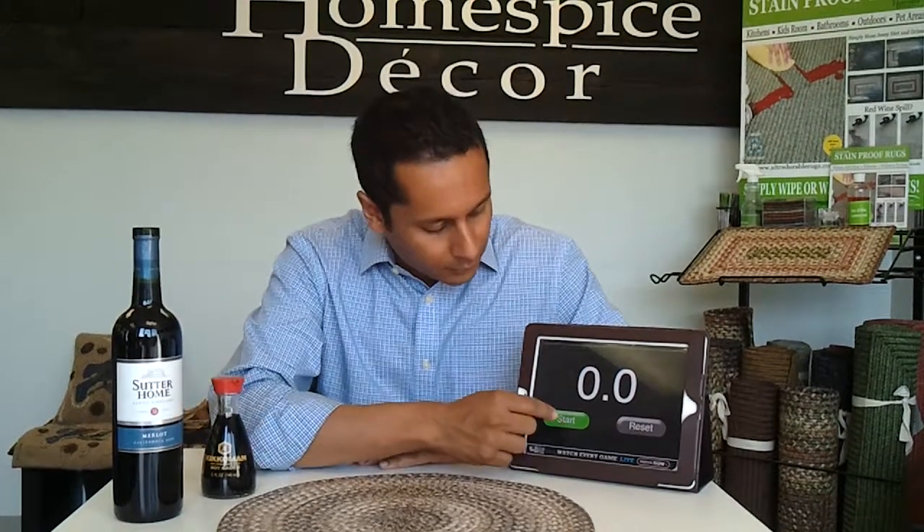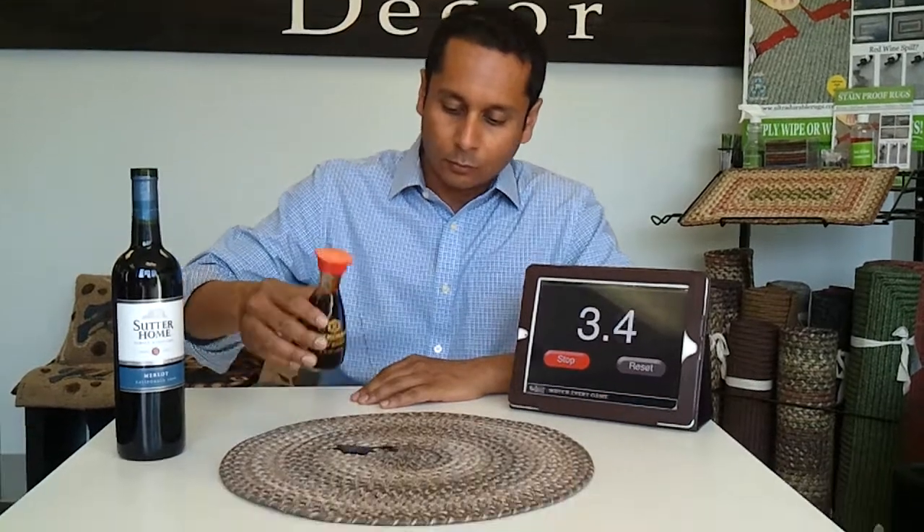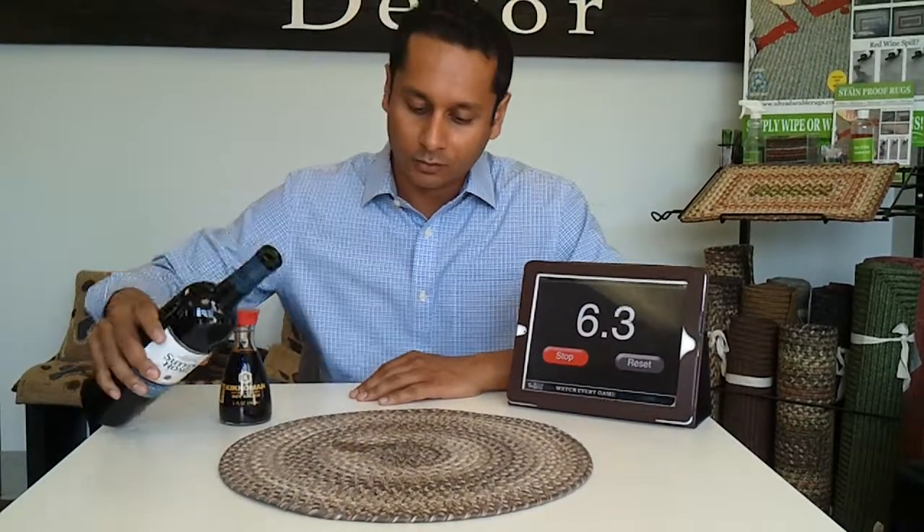Good morning everybody. Junior here showing you a quick demonstration of our new placemats. This is soy sauce that we're spilling — good old fashioned Kikkoman soy sauce.